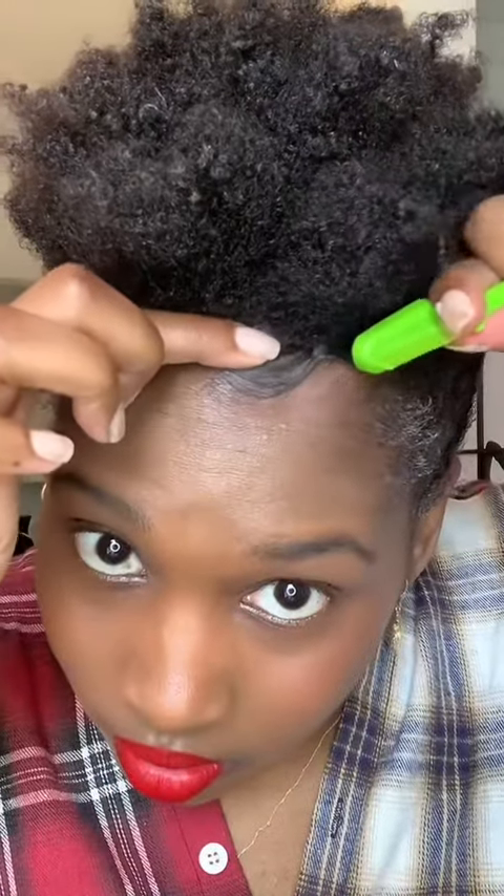Now I'm gonna take a bobby pin and just pin it up so we have a frohawk action going on. I'm gonna take my combat edges edge brush and my combat edges. Last, I'm gonna take some of the strawberry combat gel to help define these curls.